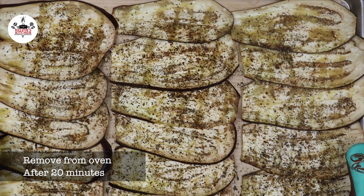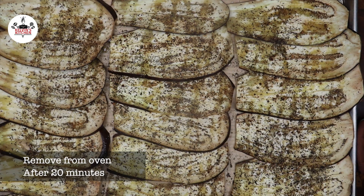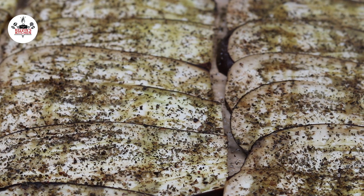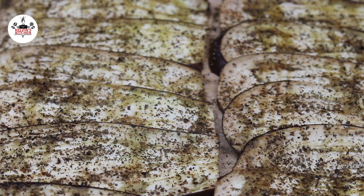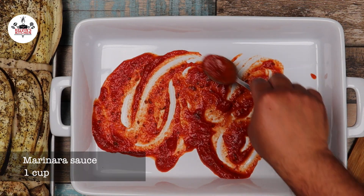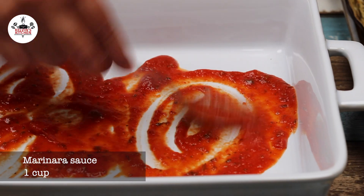After 20 minutes, get your eggplant slices out of the oven. Now in a baking dish, spread out about one cup of marinara sauce.